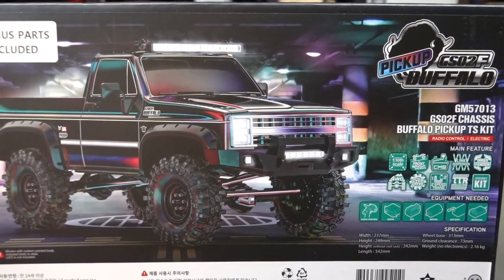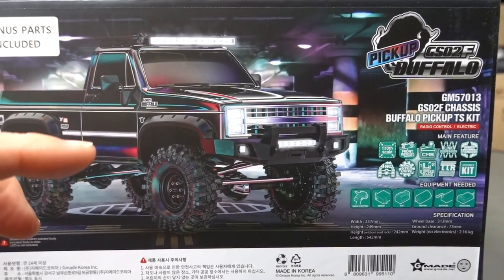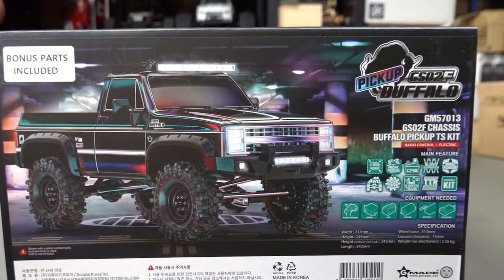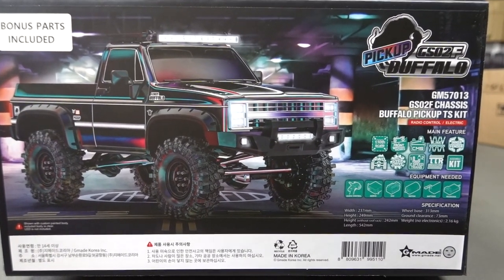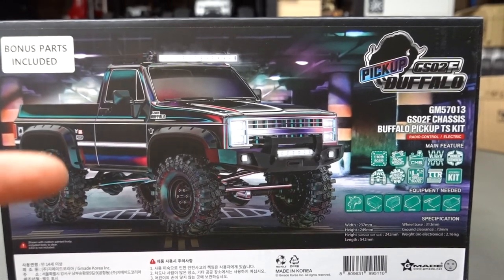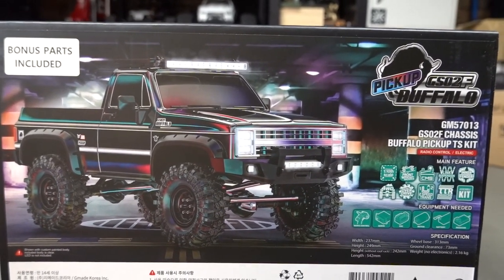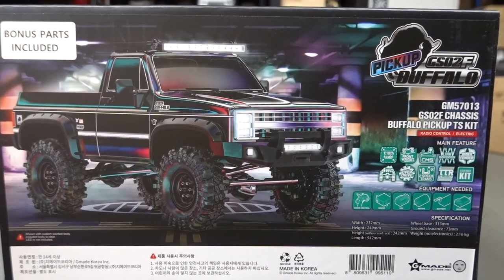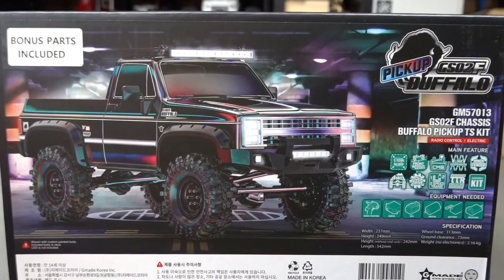4 wheel drive overdrive - so what that is, the front wheels actually turn slightly faster than the rears. The G-Made Buffalo gearbox is designed that way. It comes with optional gears so you can have it with no overdrive, stock overdrive, or another more aggressive option. Apparently with overdrive it has a better turning radius, and it doesn't twist as much.